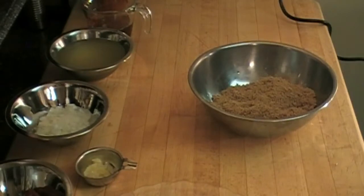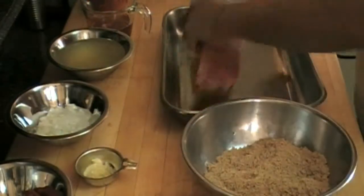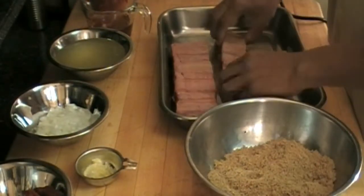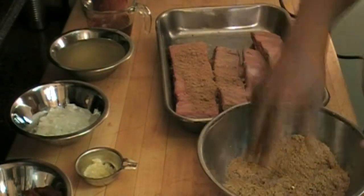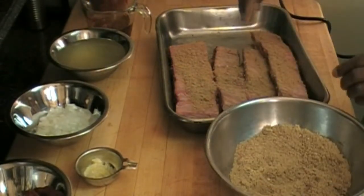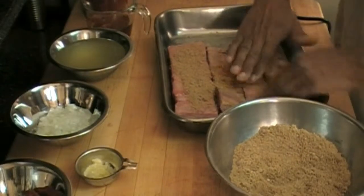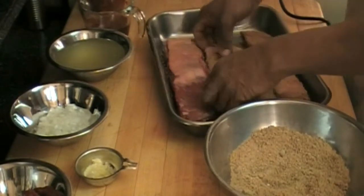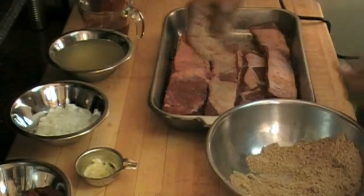Okay, that looks about right. We're going to take this pan and put it over here, just transfer all our meat in here really quick. We'll start on the back side — we're going to take the brown sugar mixture and do it like that. The back side isn't that important, but I like to get the seasoning all over everywhere. That's good enough for the back, so we're going to turn these over.